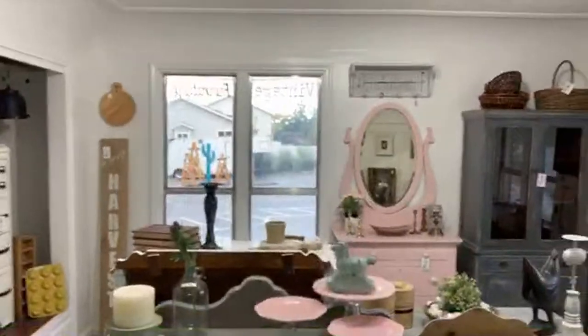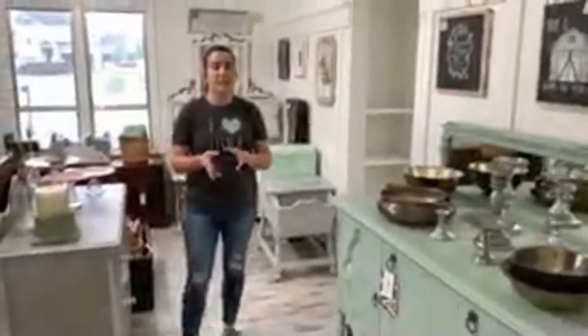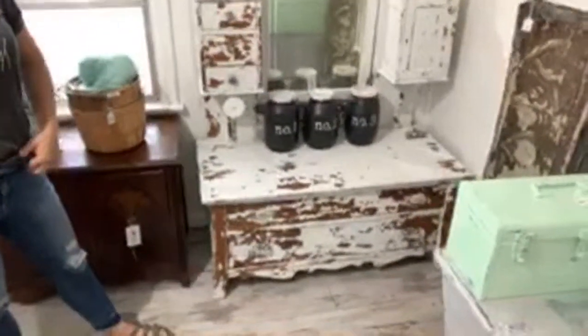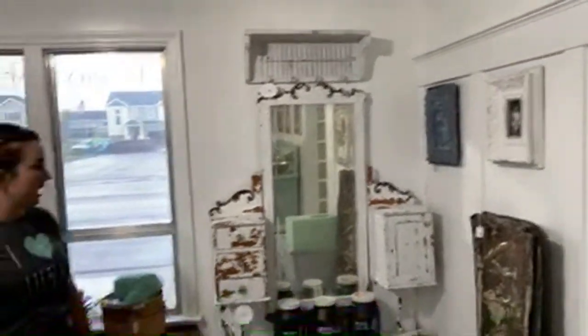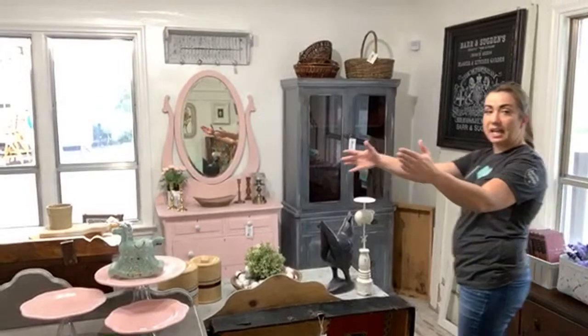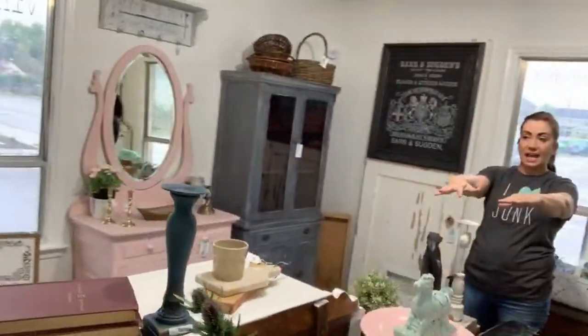This is our furniture room — mostly things we already had from our old location. We've got so many items; I really pared down and limited what I put in here so it's more furniture-focused. This vanity we had on a Saturday night haul — I think I paid $75 or $80 and we have it for $300. I did some chippy milk paint to highlight how awesome it is. We did an island in the middle of the furniture room so nothing is blocking the big pieces. We've got this hatch, this dresser, and a little alcove we're still working on.